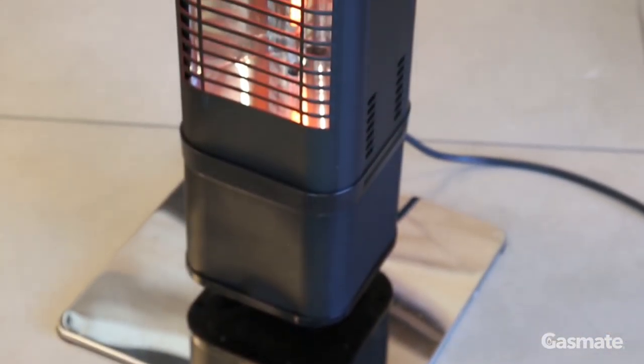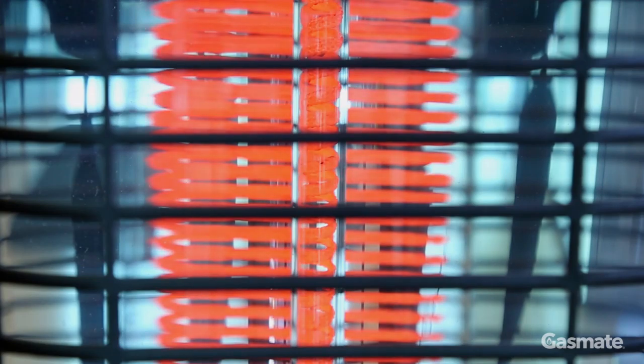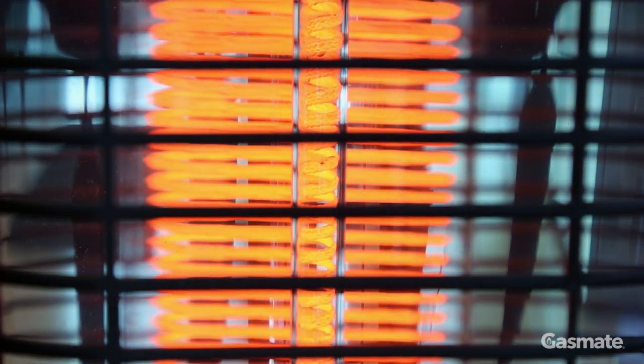In regards to heat, this is provided by a 2,000 watt low glare ambient infrared element matched with a parabolic reflector that provides full heat within 30 seconds of being turned on.